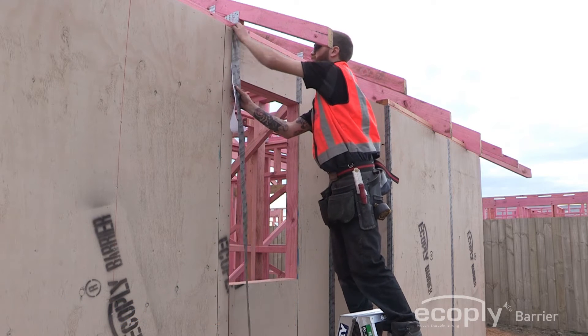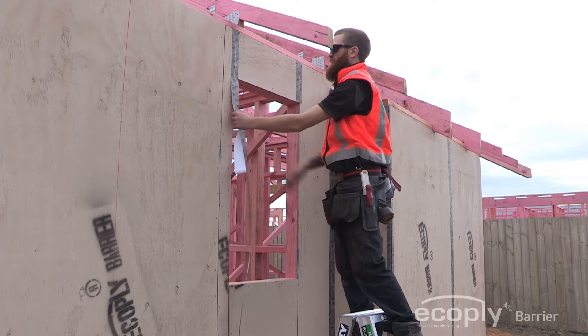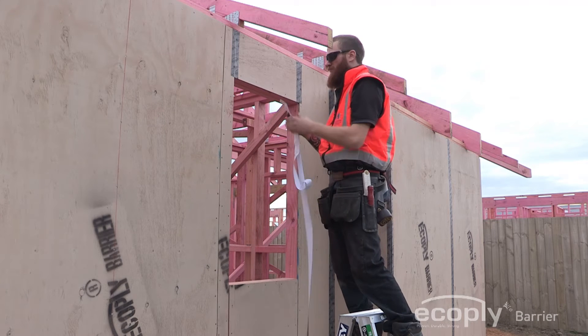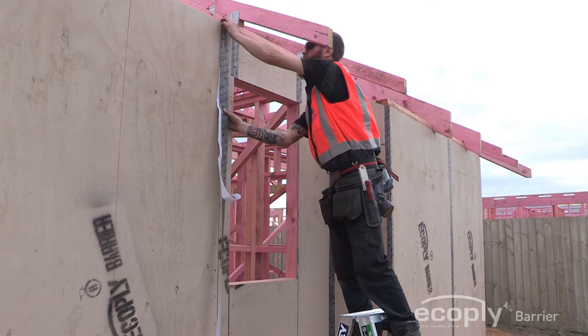All seams between the panels must be taped with 60mm width grey colour EcoPly Barrier Sealing Tape to ensure that it functions as a structural rigid air barrier system. Fastener heads do not need to be taped over.